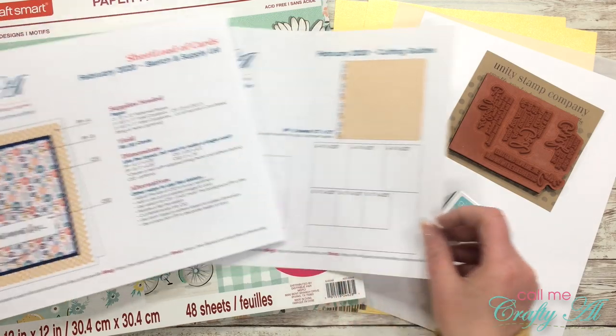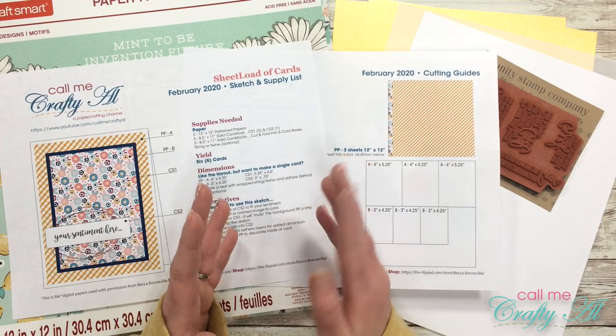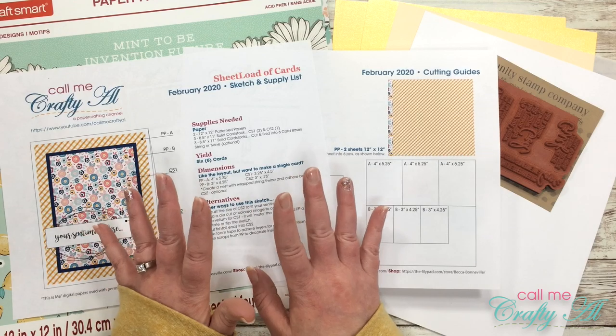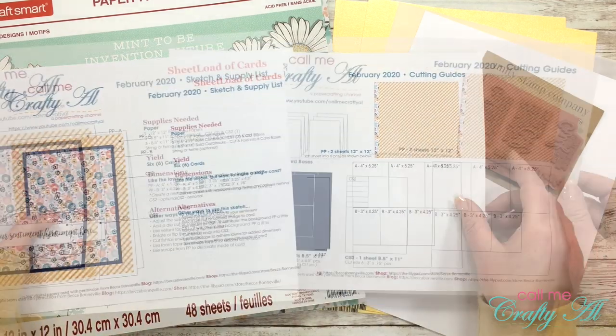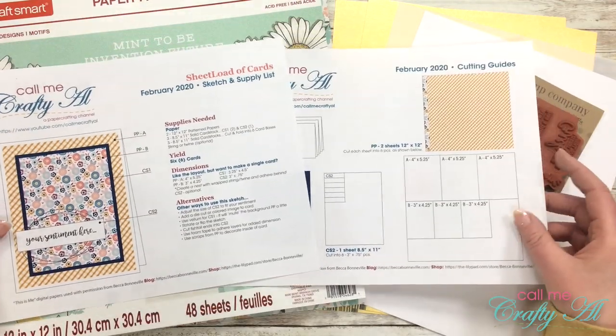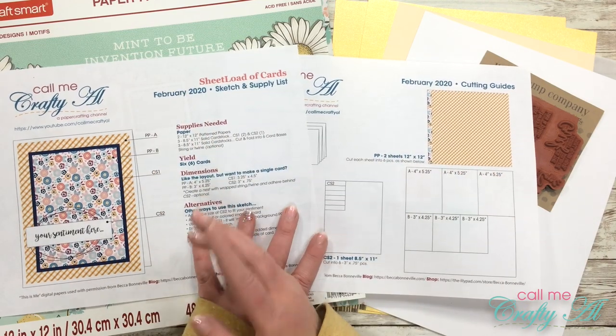I do want to point out this month that I've changed up the cutting guides file a little bit. My friend Danny had all of her sheet loads printed out and then her cat got to the pile and spread them all over the floor, and she didn't know which first page went with the second page. So what I've done is I now have the month on both pages - hopefully that will help you out as well.